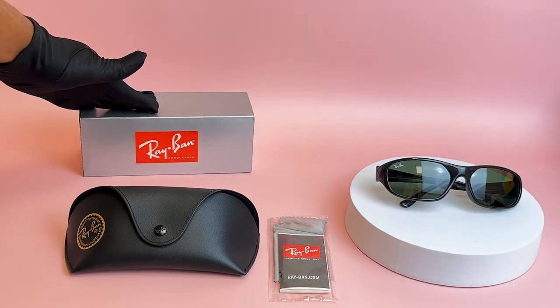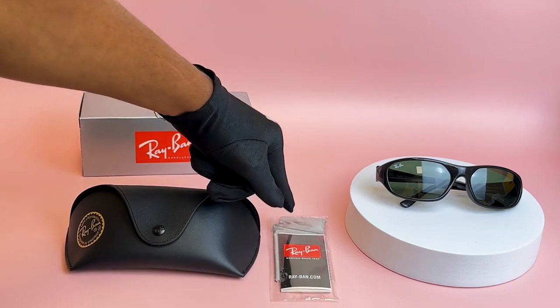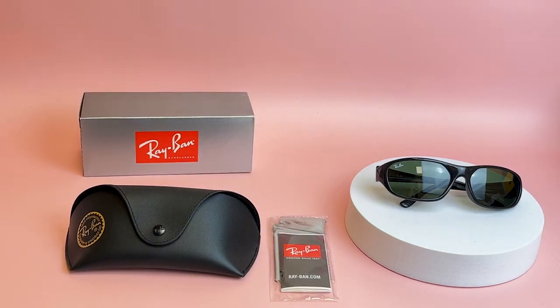It comes with a gift box, which color and style may vary, a case, an information booklet, and cleaning cloth. Thank you for watching and have a joyful day.